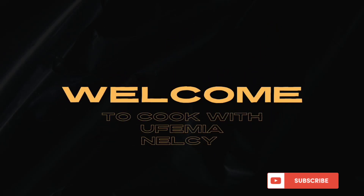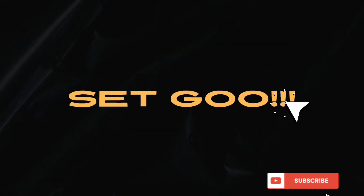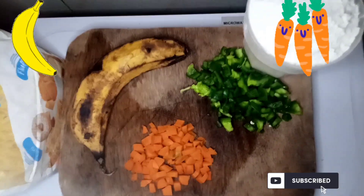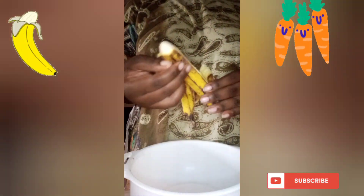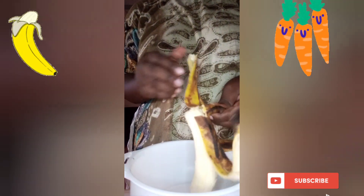Hello guys, welcome to Cook with Euphemia Nelsi. Ready, set, go! Today we're going to make vegetable banana pancake. We have our carrots, hoho, banana, and our flour. Open the banana, then put it in a clean container.